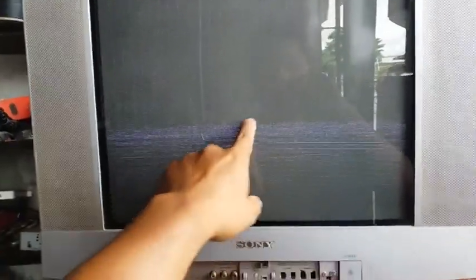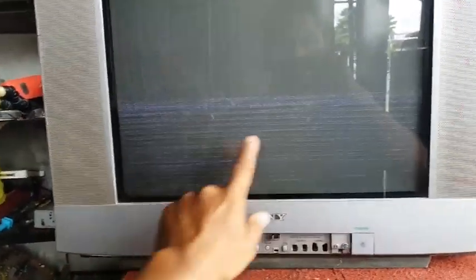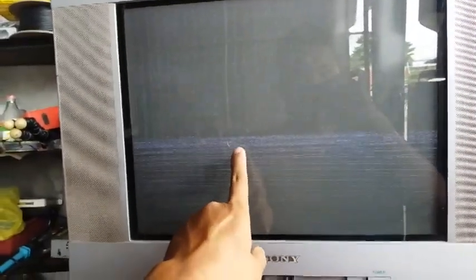Hello guys, we have here a Sony Trinitron 21-inch TV. The trouble is the bottom side has many horizontal lines, and there are some in the upper section of the screen as well. So let's open this TV and repair it.